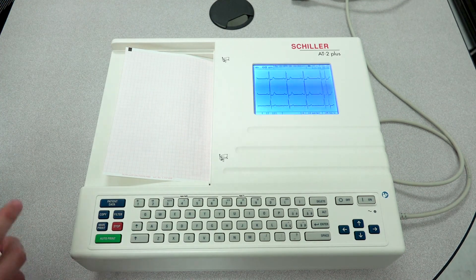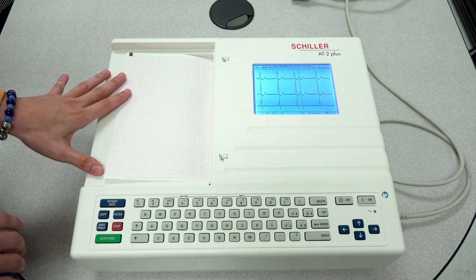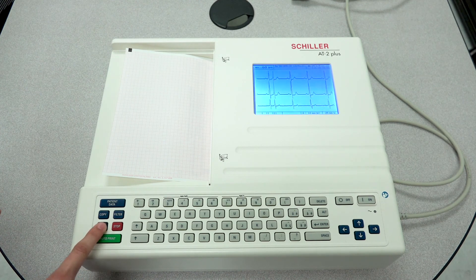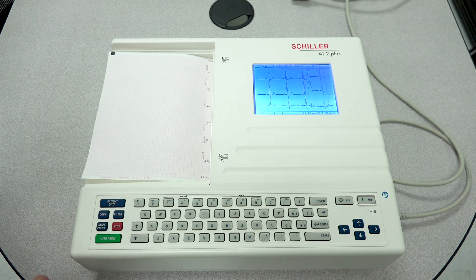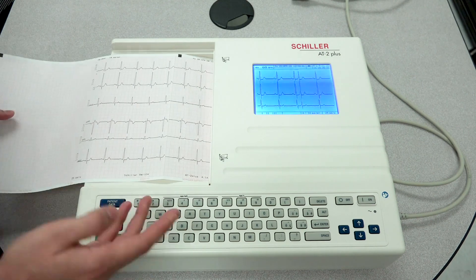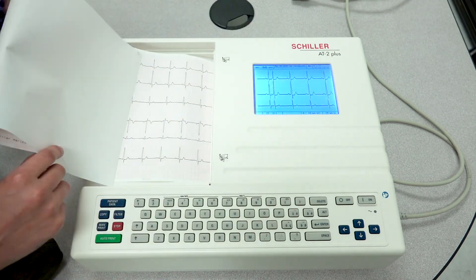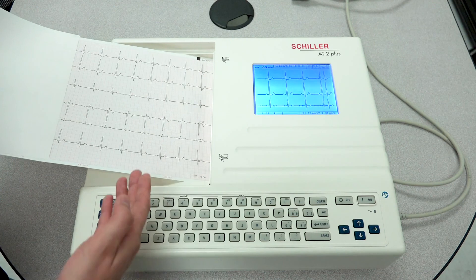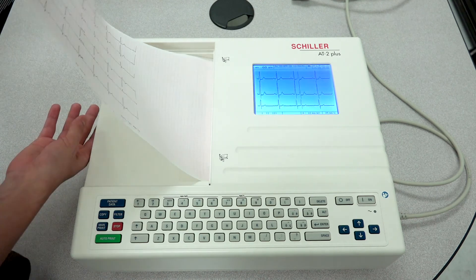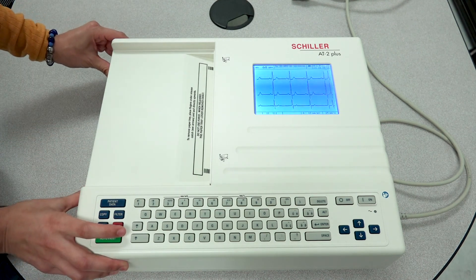Another troubleshooting method you can do, if you are experiencing print quality issues and your paper is properly inserted, is go ahead and press manual print. You'll get flat lines if you have nobody connected, or waveforms if you do. If you are receiving faded areas — say toward the top — as your paper is coming out, apply pressure inward on the paper drawer and notice whether or not the print quality has enhanced.